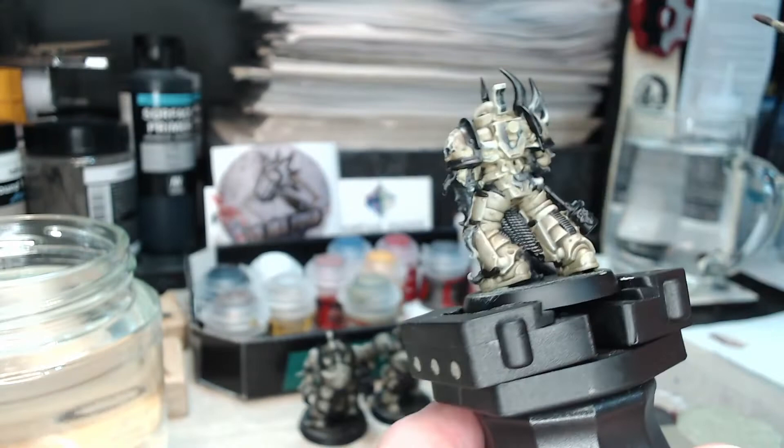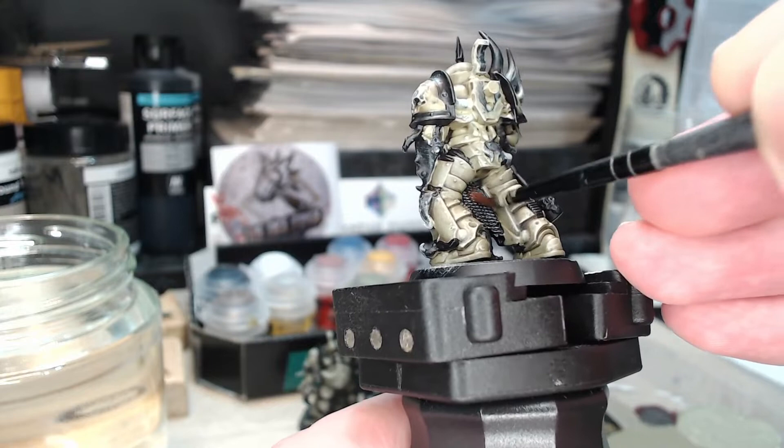This might seem a bit weird if you're not used to weathering effects, but it's actually quite a normal technique to go over something pristine with colours to make it look worn out or dirty. It does actually make the models look a little bit more realistic.